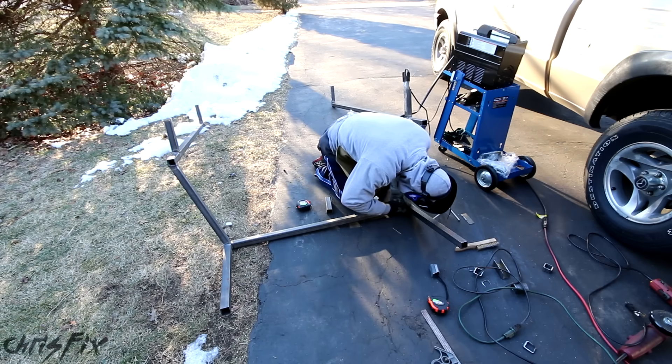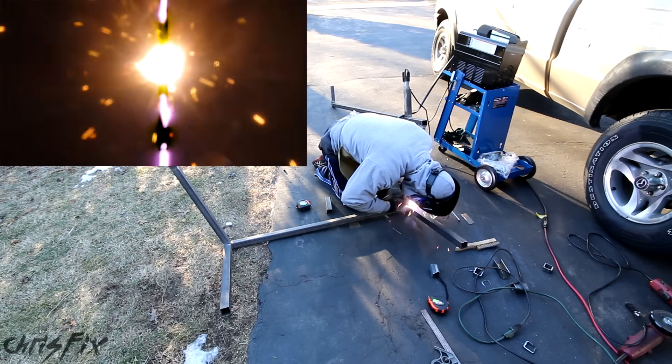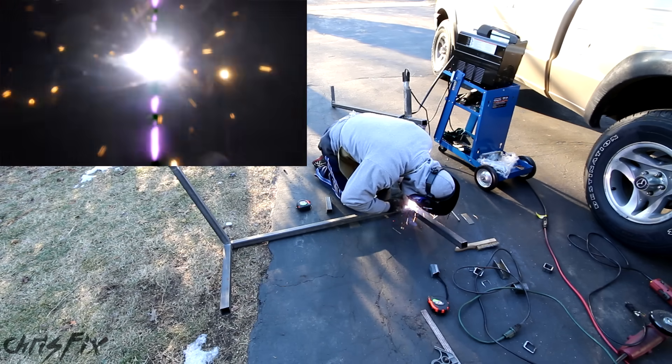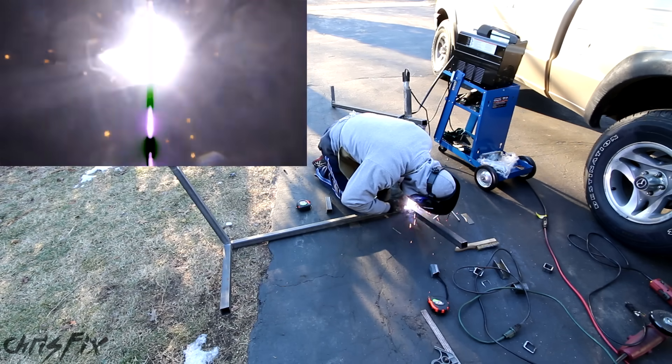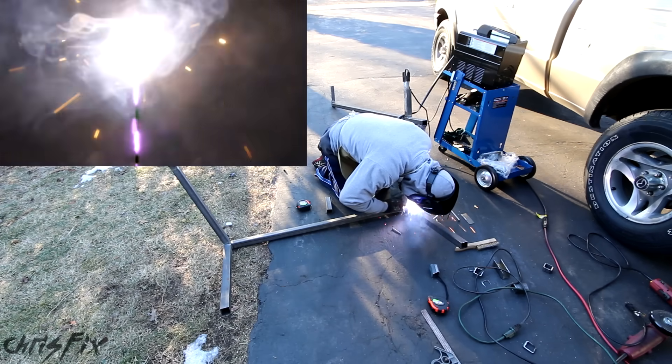Hey guys, Chris Fix here back with part 2 of Project Nightlight. If you missed part 1, stop here and go find the link in the video description, then come back and check out part 2. Right now I'm finishing up some welds I couldn't get to on my truck, so let's pick up where we left off.